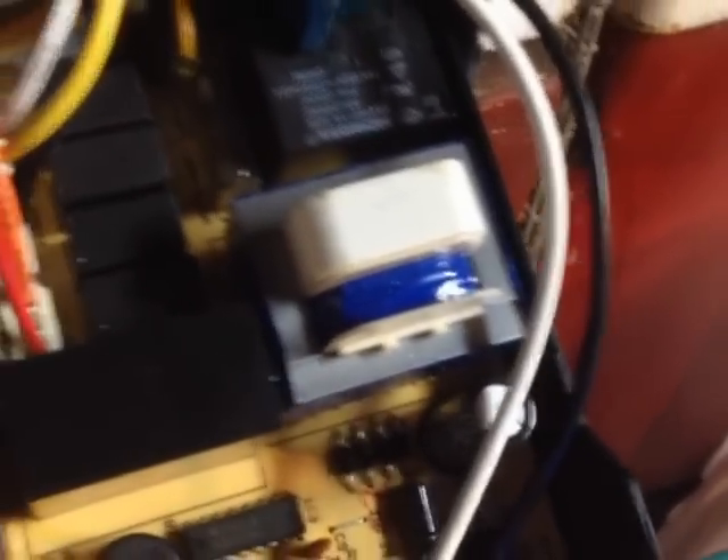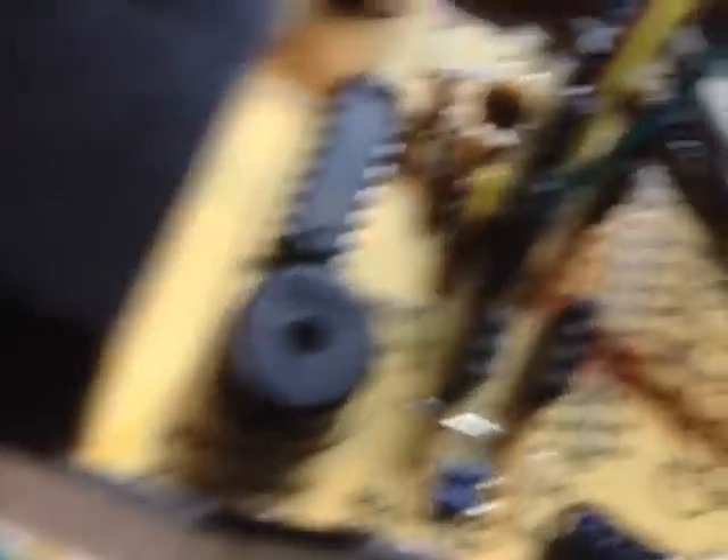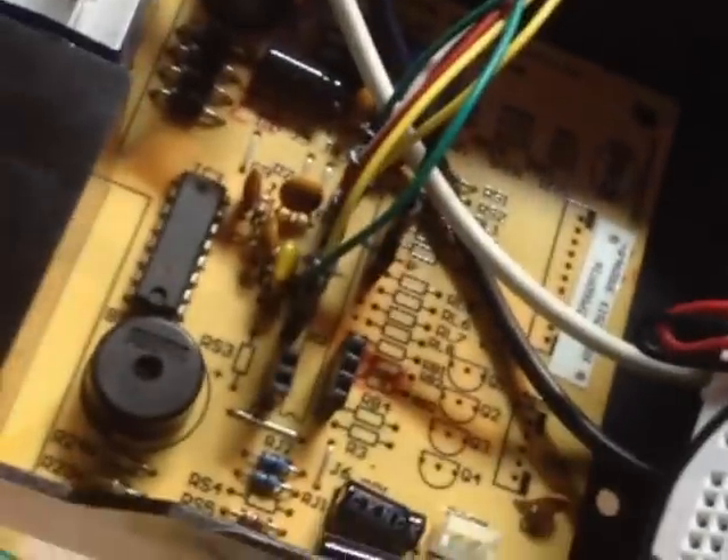Basically what happens is your 110 comes in, runs through this block here which is also a relay, and then feeds the transformer. This particular transformer converts the 110 or 120 into 14 volt, which is what all of the AC motors inside of this device run on, with the exception of the compressor - the compressor runs on a full 120 or 110. On the logic side of that driver, it's just turned on by the digital pins of the microprocessor. You can see here I've actually put in headers and attached my own wires, which I will inevitably build my own PCB board to plug into.